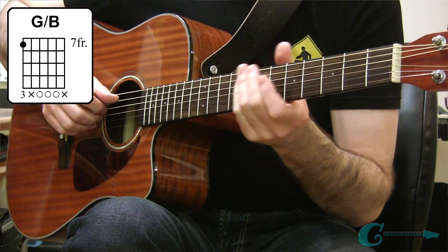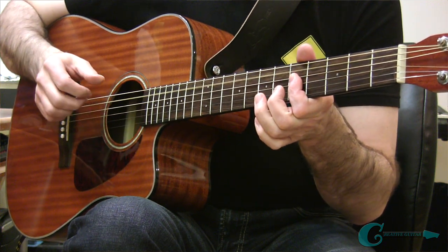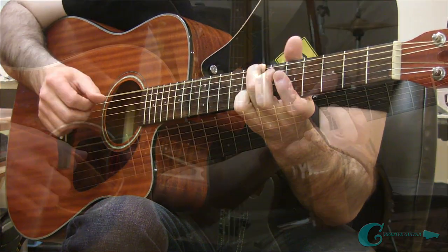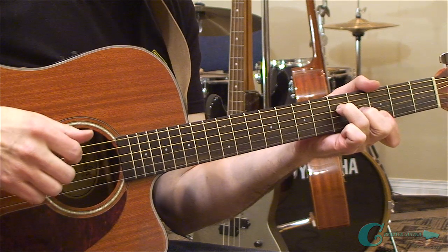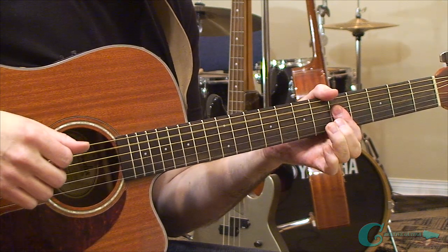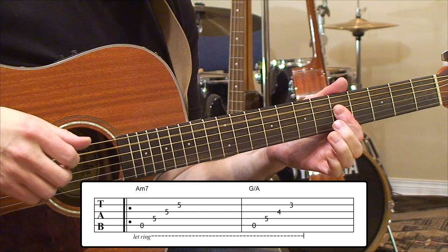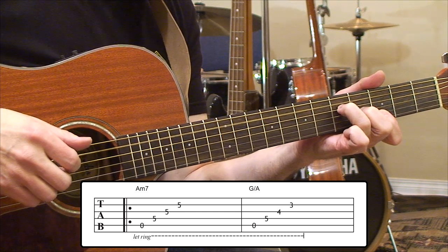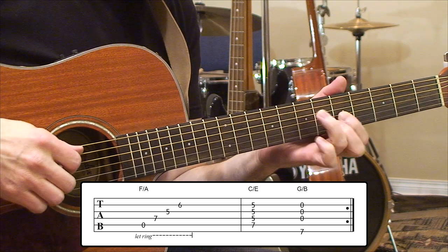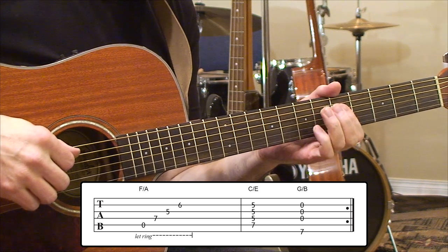Now that you know the shapes, I'm going to show you the basic principle behind the arpeggiated chord idea. We're starting off on that A minor 7 chord, plucking across that and just letting it ring out, then moving to that G chord next. Making sure that A is down in the bass there, then moving to F after that. Then going through the C with E in the bass, into the G chord with B in the bass. That's all there really is to it — you have to practice those chord changes so they sound really smooth.